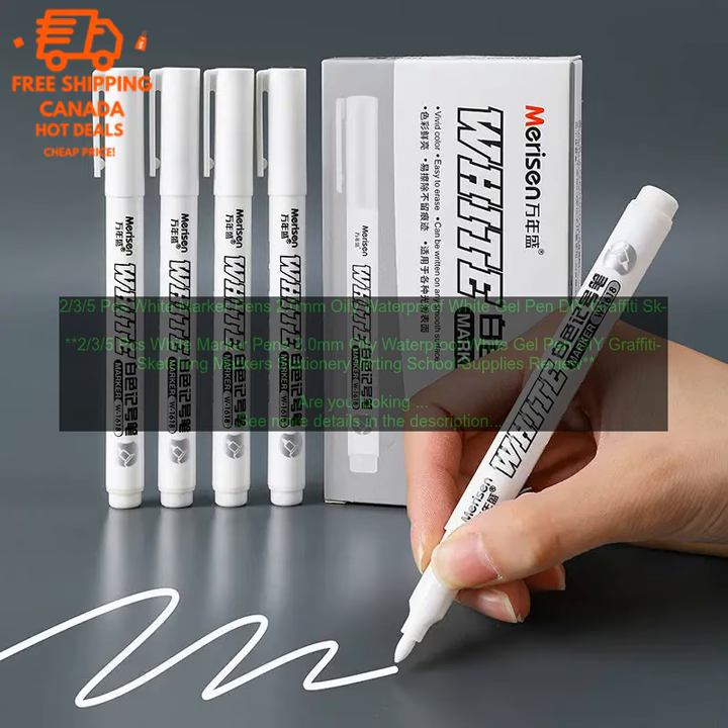Versatile: these pens can be used for a variety of creative projects, from doodling to graffiti to sketching. Affordable: these pens are very affordable, making them a great option for both beginners and experienced artists alike. Easy to use: these pens are easy to use, even for beginners. Waterproof and smudge-proof: the ink is waterproof and smudge-proof, so you can be sure that your work will stay looking its best.